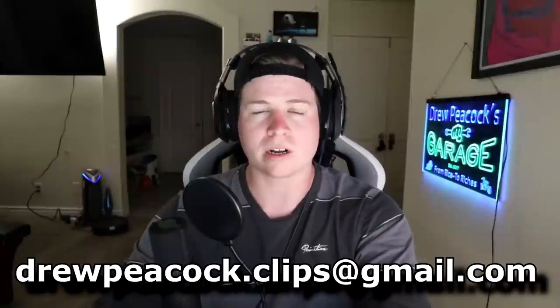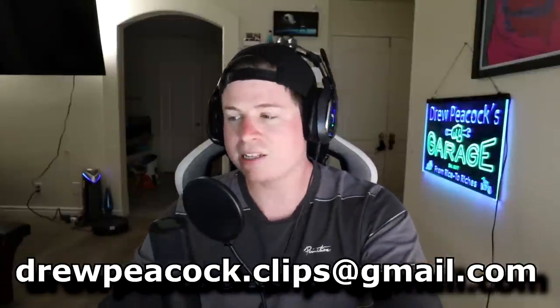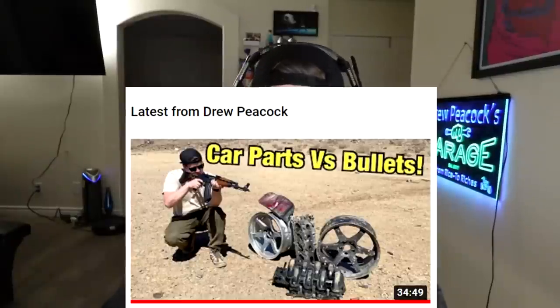Anyway guys, that's going to do it for this video. Hopefully you enjoyed it. If you want to see your car featured, send it to drewpeacock.clips@gmail.com. Hit the like button — let's get to 7,000 likes, that's light work. Go check out yesterday's video to see why I'm super sunburned. Until next time, peace.